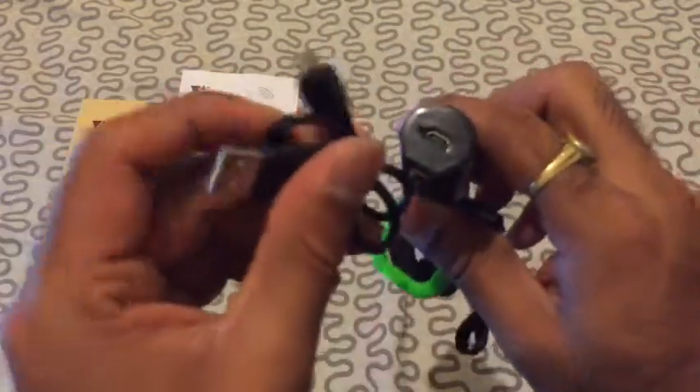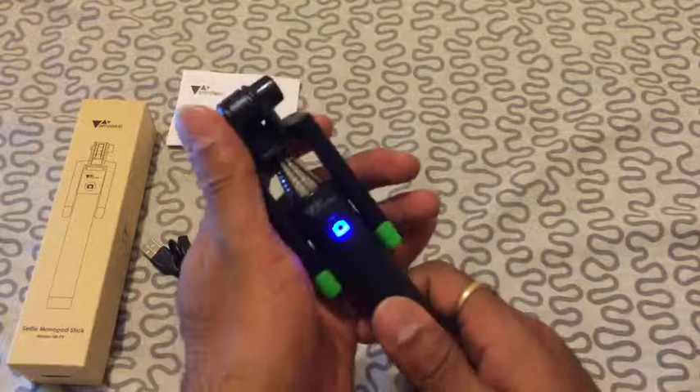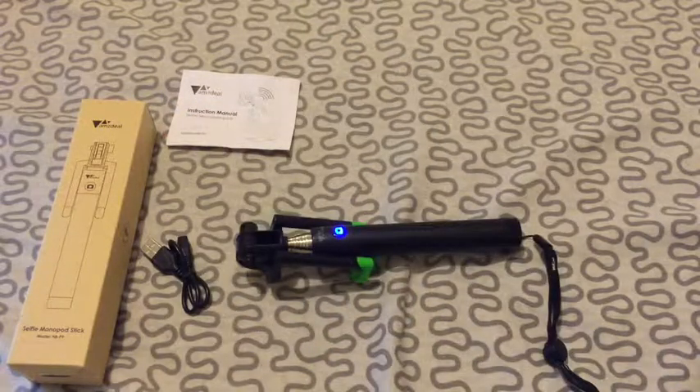You can charge the selfie stick by using the micro USB cable provided. One charge survives about 500 shutter clicks. This was B for Try Me Once Reviews — thank you.